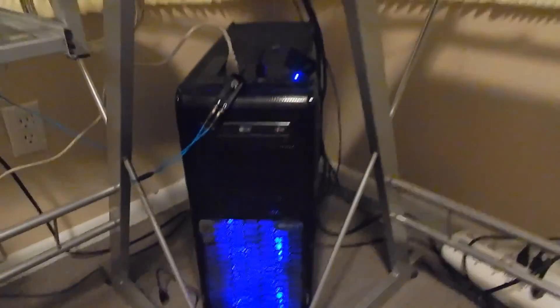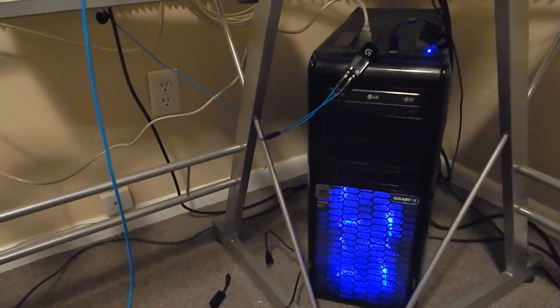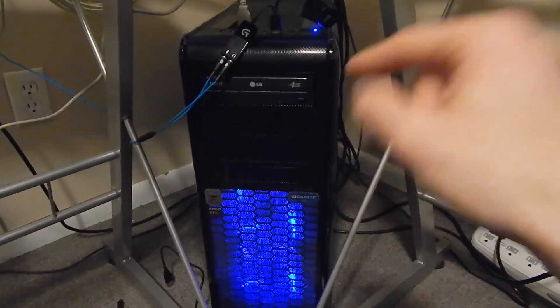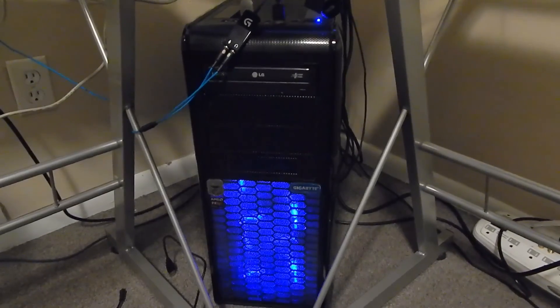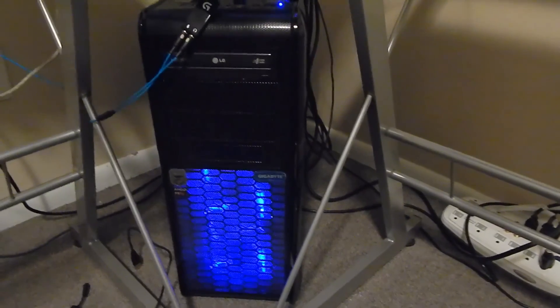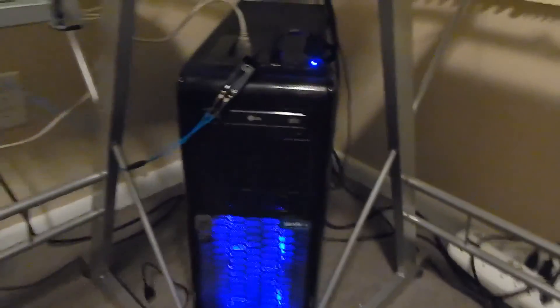Here's my PC down here. It's the Rosewill Blackhawk case. Inside is an EVGA dual superclock GTX 760 GPU, an AMD 8-core FX8350 CPU running at 4.2 GHz, and 8 GB of RAM. I've got one 120 GB SSD for the operating system, and two 1 TB Western Digital Blue drives — one for files and games, and one solely for recording. Trust me, one drive is not enough; you probably need two or more.